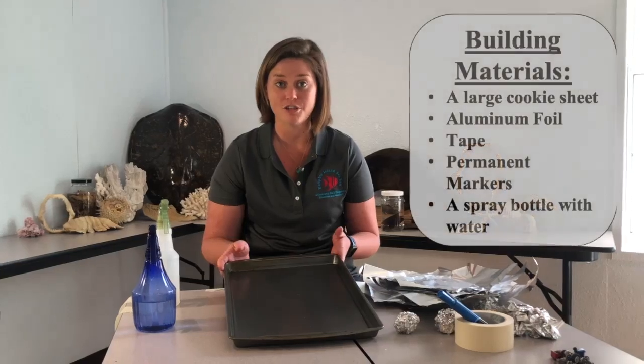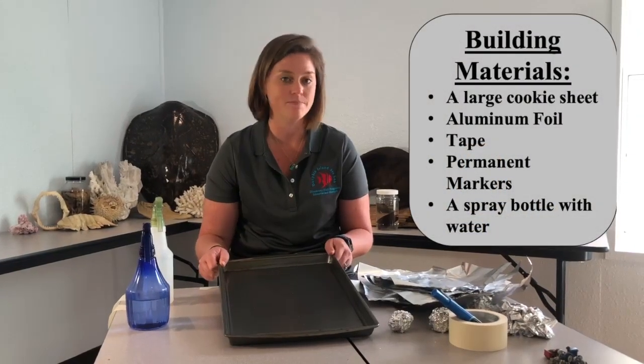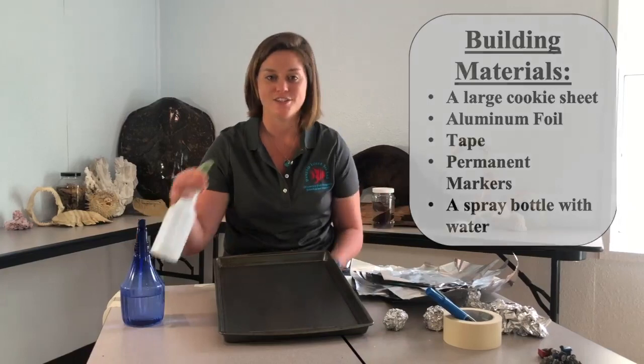Now to see how a watershed works, we're going to make our own using a couple of items you can find around the house. Today I'll be working with a large cookie sheet, but you can use any type of container that has edges to catch the water, some aluminum foil in various different sizes, some tape, some permanent markers, and a spray bottle.